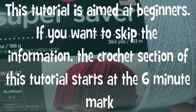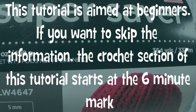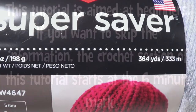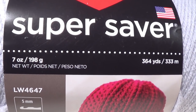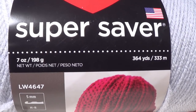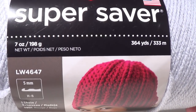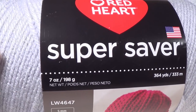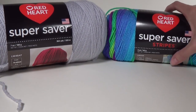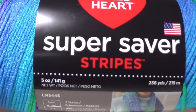This yarn is 7 ounces or 198 grams, 364 yards or 333 meters. You're going to need one of these — you probably won't use all of it. I am making the small cowl. If you'd like to make a double length cowl, I'll put the size you need on the screen. I think you'd only need one of these, but if you do have a second one that would be handy. You definitely don't need more than one for the small version.